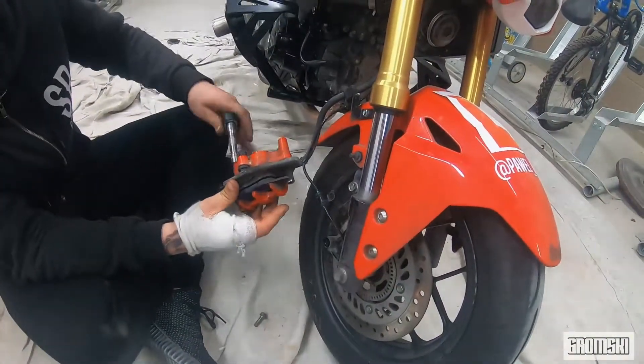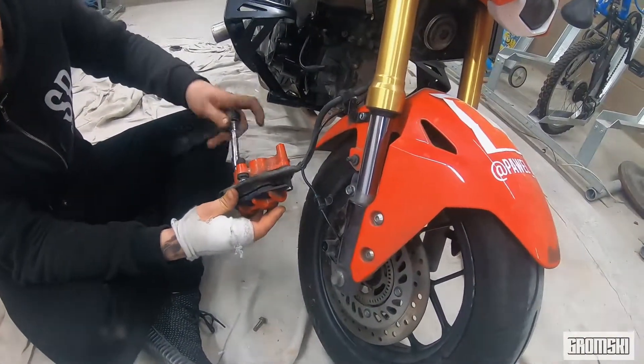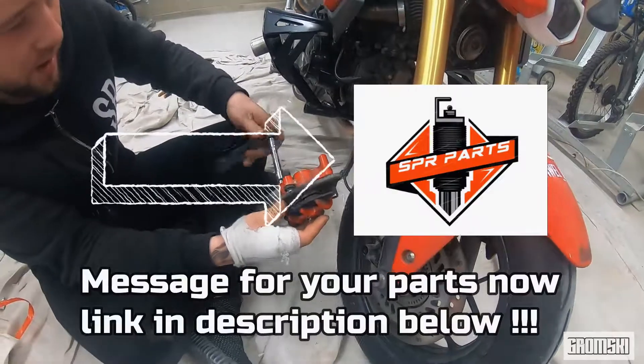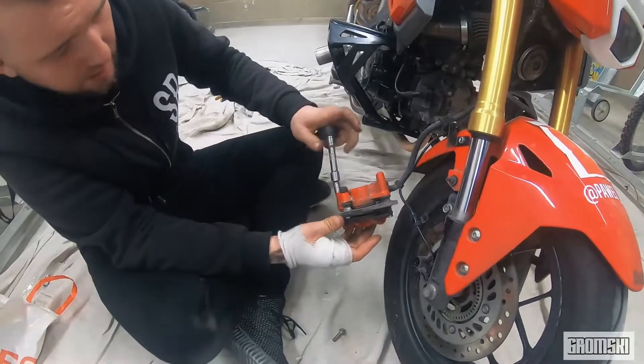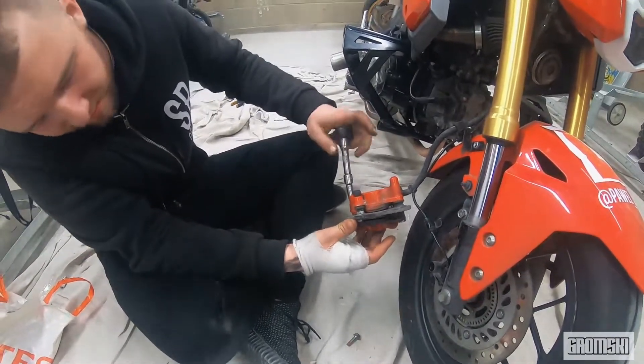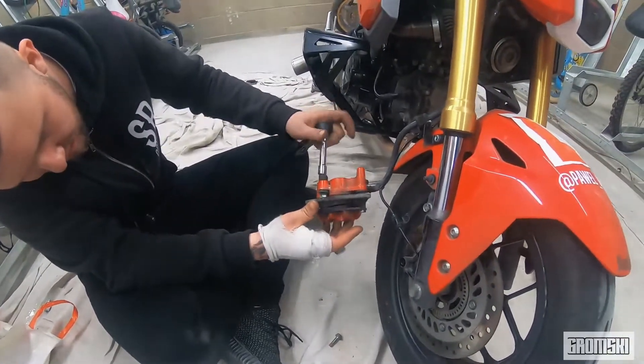Got some new pins as well — SPR Parts, shout out to my guy. Link in the description to get your parts from there — competitive prices and all of that.